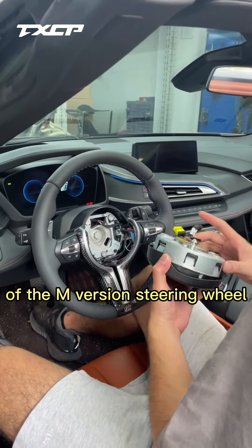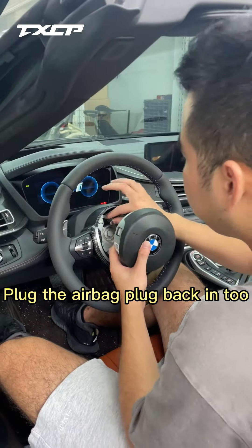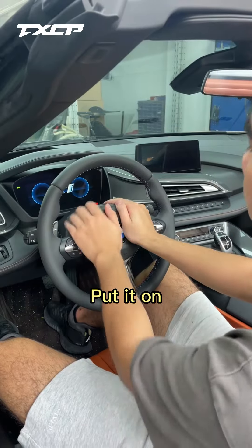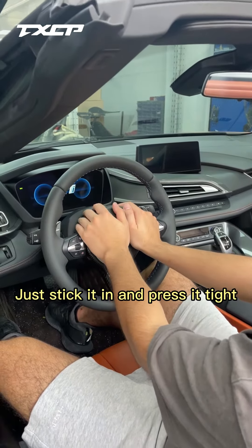Take out the airbag from the new steering wheel and plug the airbag connector back in. Finally, align the airbag, place it on, press hard, and stick it in tight.